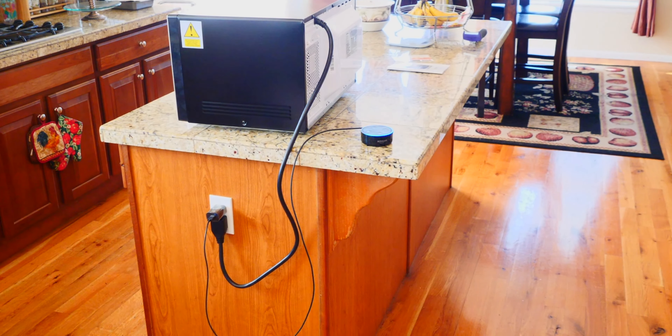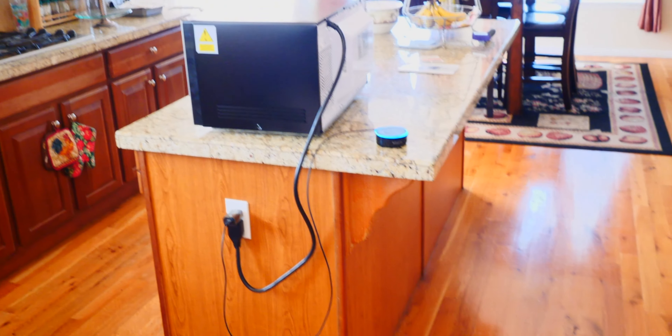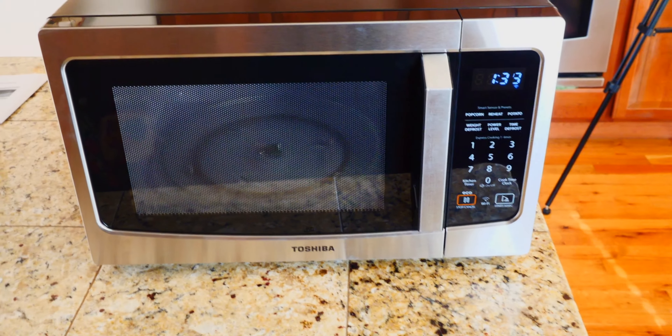Alexa, microwave popcorn. What's the weight of popcorn? 78 grams. There you go. It is microwaving my non-existent popcorn.